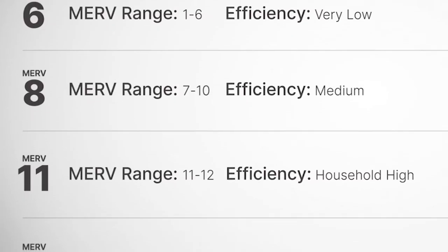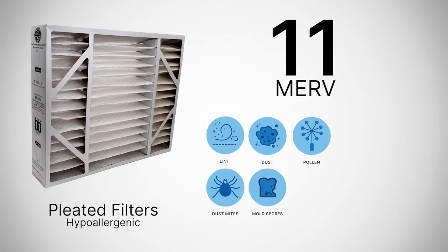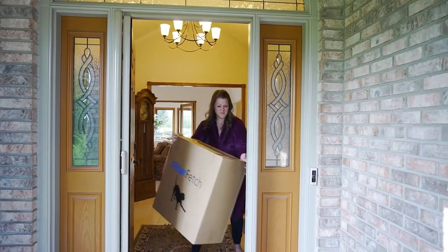Moving to the next group between 11 and 12, these high efficiency filters can be considered hypoallergenic, with the ability to catch pet dander, smoke, smog, and sneeze particles. A MERV 11 or 12 would be a great option for the health-conscious homeowner.